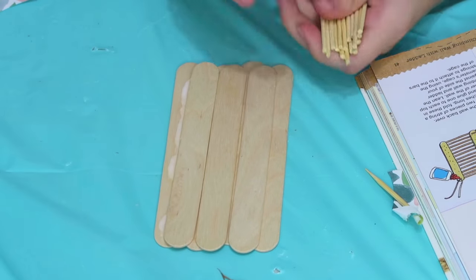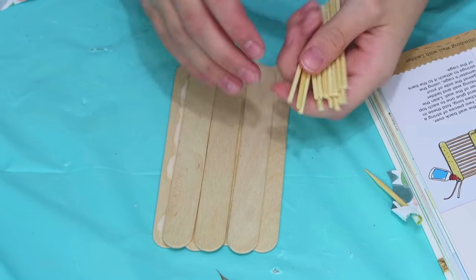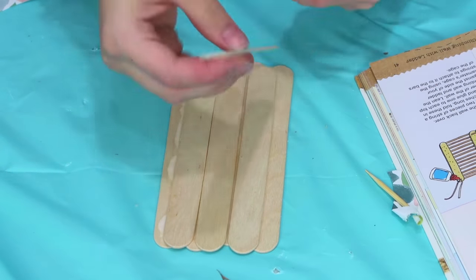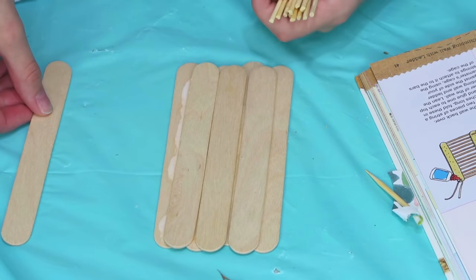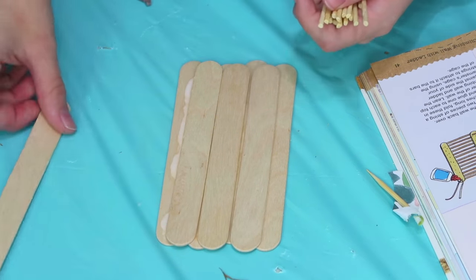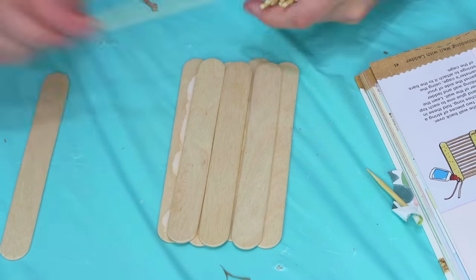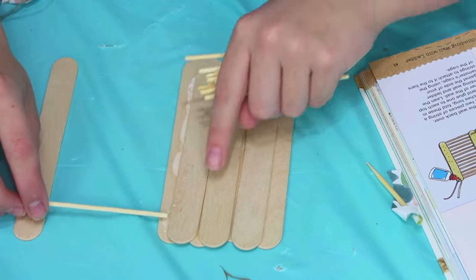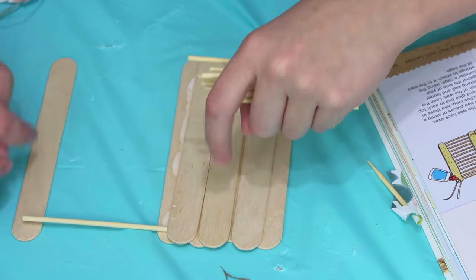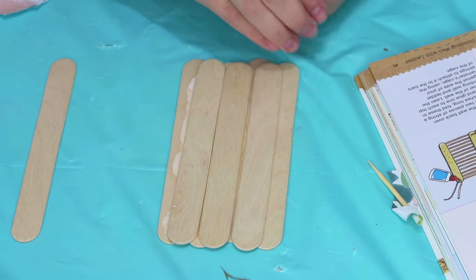Now that I have cut 16 small bamboo skewers, I am going to grab another jumbo popsicle stick and position another craft stick for the outside of the ladder, then glue the bamboo skewers. I'm going to put glue along this line and along that line and just keep placing them down until I run out.